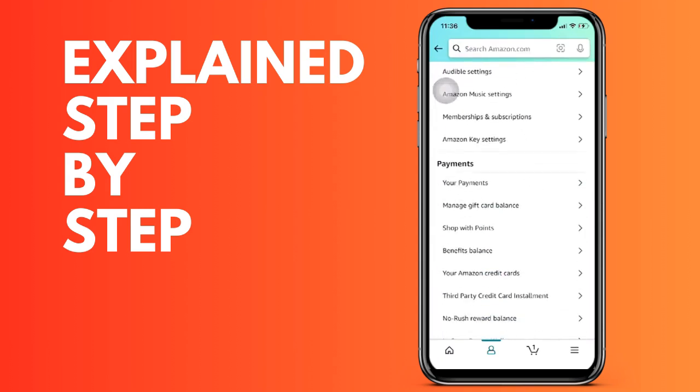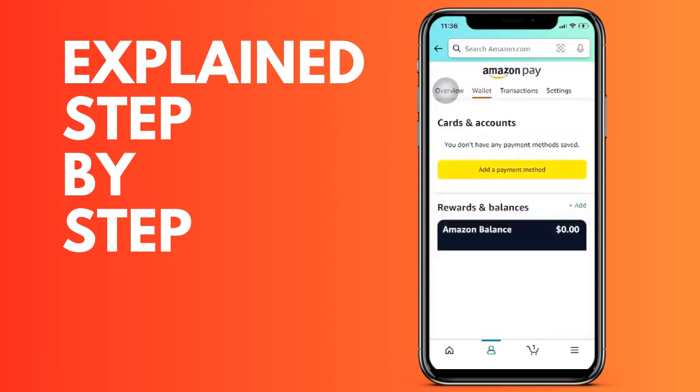If you want to add a new payment method, simply click on the button that appears in yellow and then select the method — a credit card, a bank account — and continue with the steps.